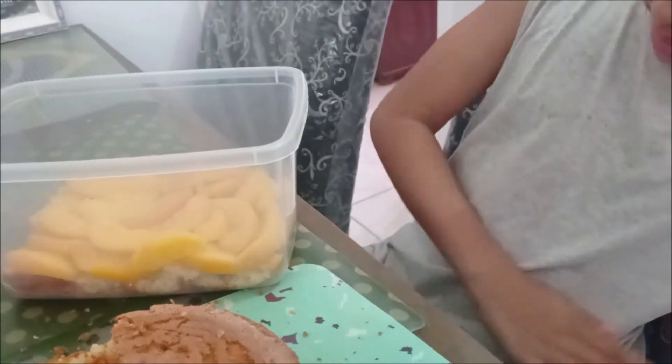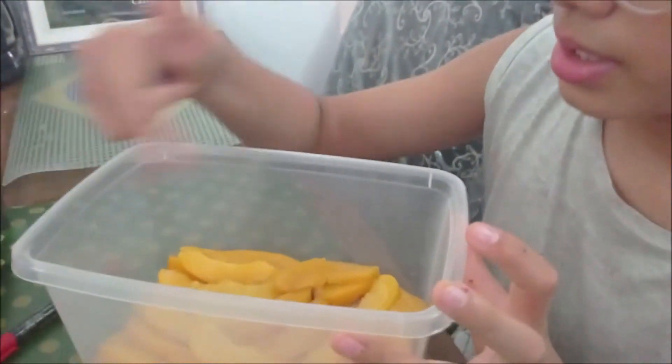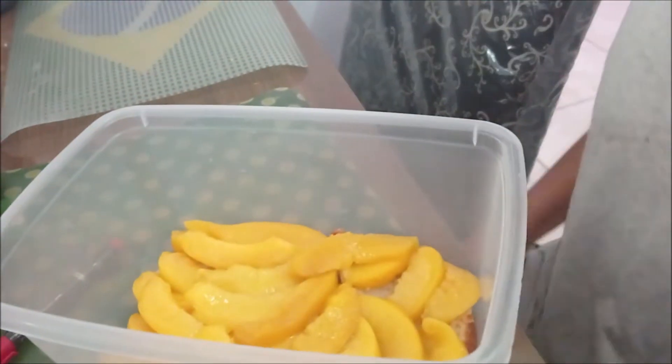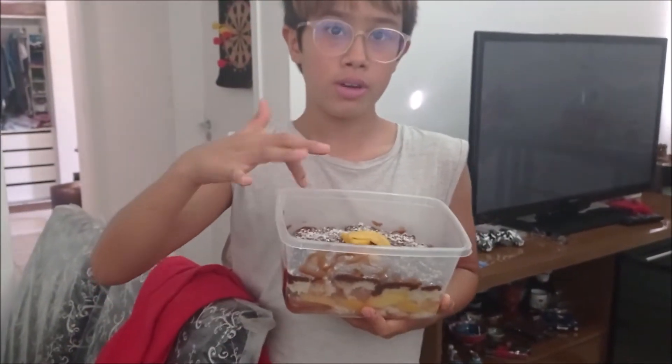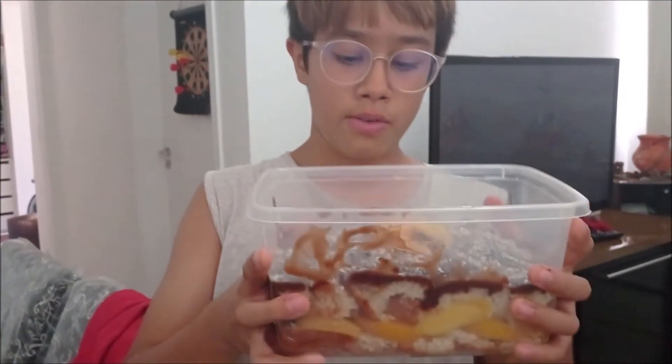When the cake is ready, we cut it into little layers. In one layer we put some peaches, then we cover it with the other layer and put the chocolate covering on top. As you can see, we put chocolate and little pieces of cocoa on top, along with some peach.